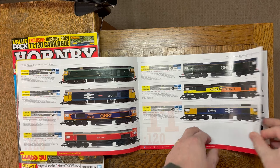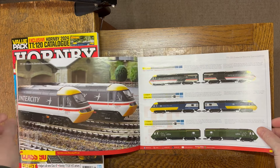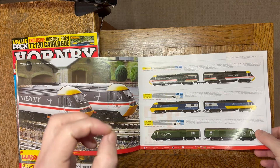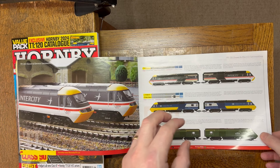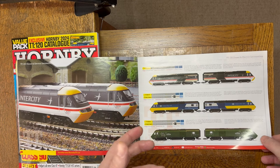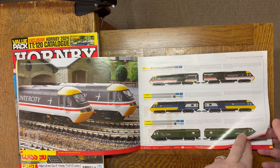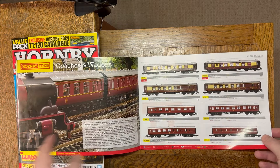Here we have the HSTs — they are not long out and have had brilliant reviews. The driver car is particularly heavy and will haul a prototypical train between the driving cars with no difficulty at all. Lots of features on them, really well thought out and well designed.